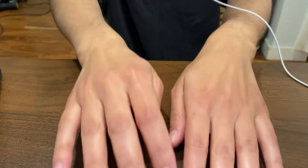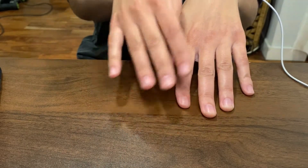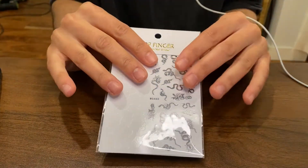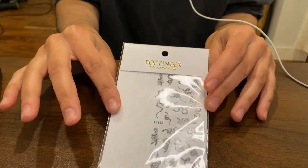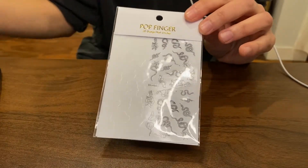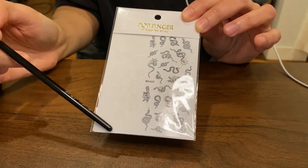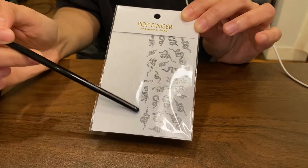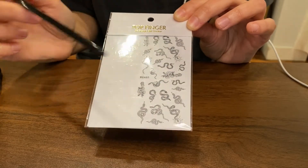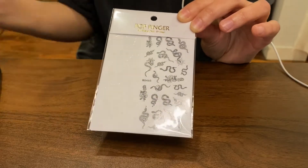Today we're going to be doing something fun for me. We're going to be doing a manicure on my dry weathered hands using these nail decals. I've never used nail decals before so I'm pretty excited. I chose these snake designs. This side has white snakes and obviously this side has black snakes. So I've got one with a little rose right here, another rose, one with like a little halo, and it just looks really cool.